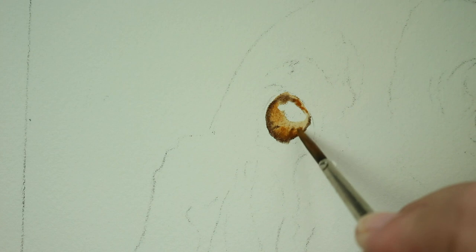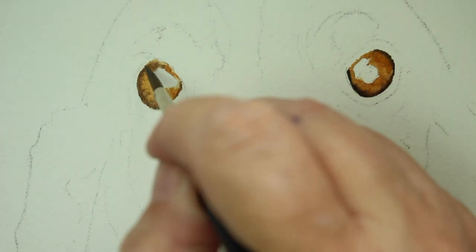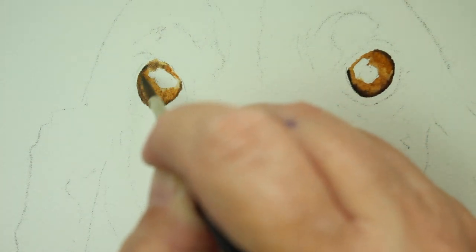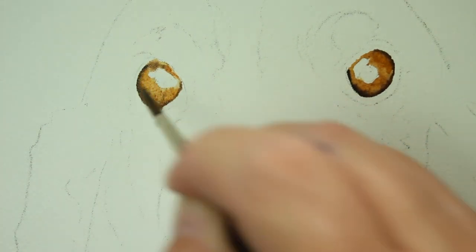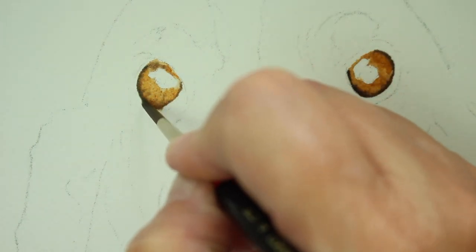I'm adding a little more shadow. All I'm doing while it's still wet is dropping that golden brown in there and darkening it up a little bit. The eyes look a little different from each other, which is okay. The light is actually coming from this side. I'm going to come back in here and darken this up a little bit, just around the edges — it's still wet, so it's blending nicely.